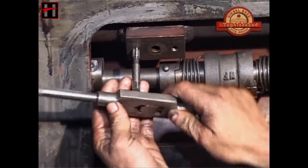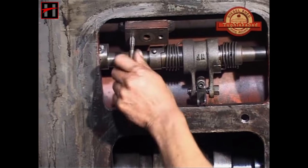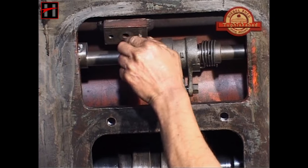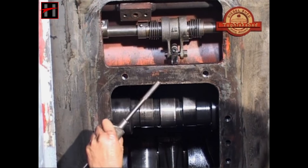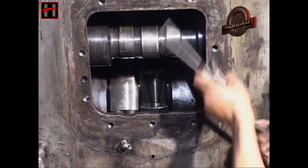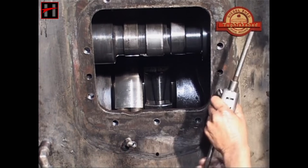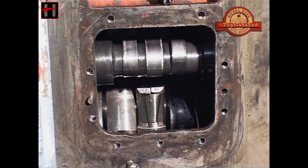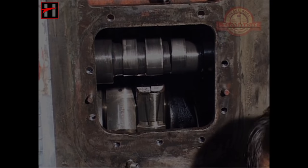Also tap the water jumper pipe bolt holes on the engine block. After this, tap the banjo bolt holes of the main fuel header. Also tap all the holes of the FIP support on the engine block. Then fit the FIP support.